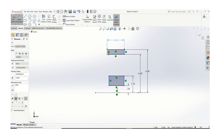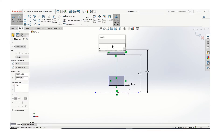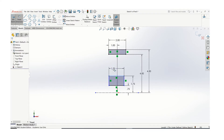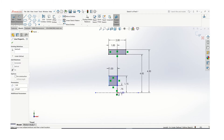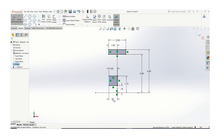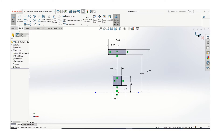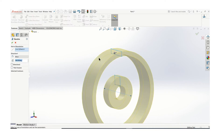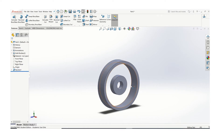Make sure you constrain everything about the origin. So there's my cross section. I will use the revolve tool. Now I have the hub and that's going to be the rim of the wheel.